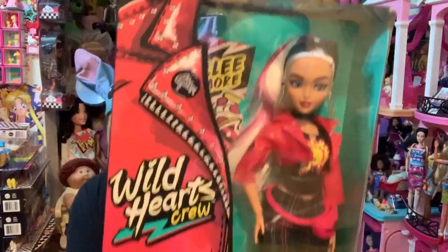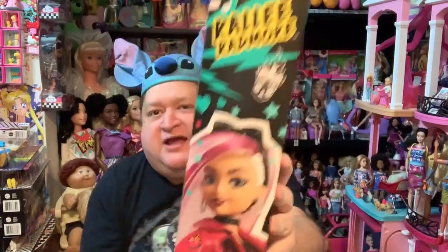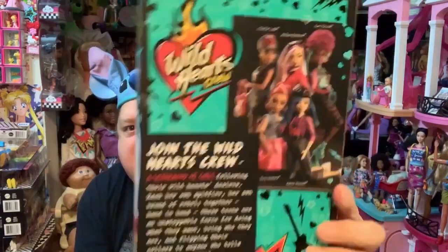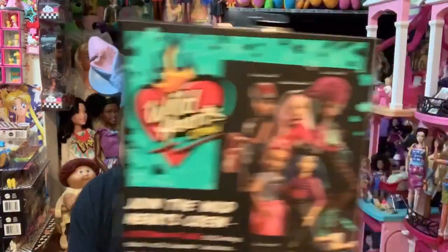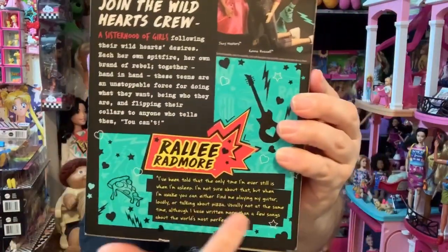Here she is in her Wild Hearts Crew box, which I love. I love the jacket on the side of the box — it is so cool. There she is on the side of the box playing a guitar. There's the back with the rest of the crew, all the girls you could collect in this collection. There are five total. Down here it says what the crew's about, and then down here it gives a little biography of Rally Radmore. It says the only time she sits still is when she's asleep. When she's awake, you could find her playing her guitar loudly or talking about pizza, but usually not at the same time — although she says she has written a few songs about pizza.